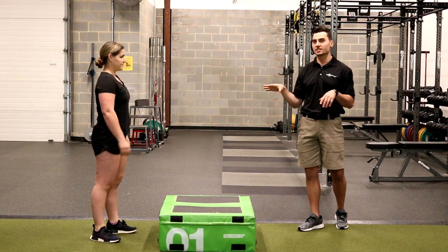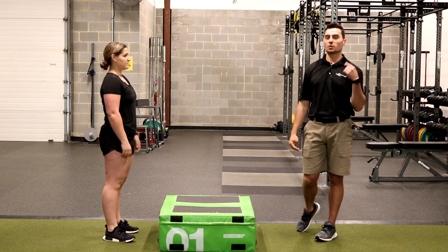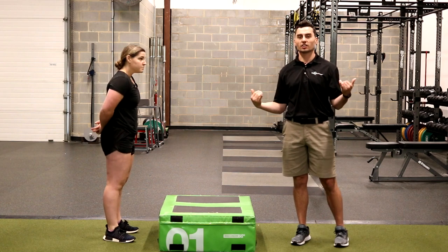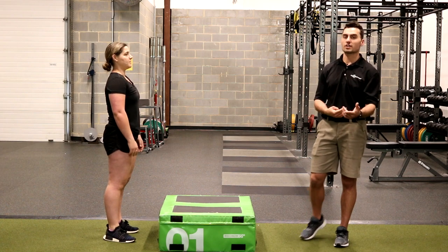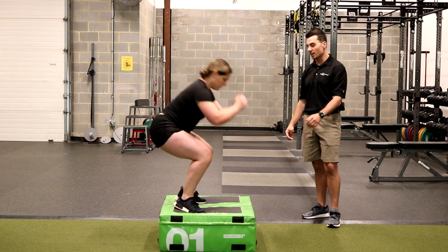She appropriately loaded her hips. Now she's going to work on her landing mechanics. She's going to make sure that her knees are not collapsing in on her landing and that she's landing soft, so that she can absorb and use her eccentric strength to control her landing. One more rep — load the hips, nice soft landing.